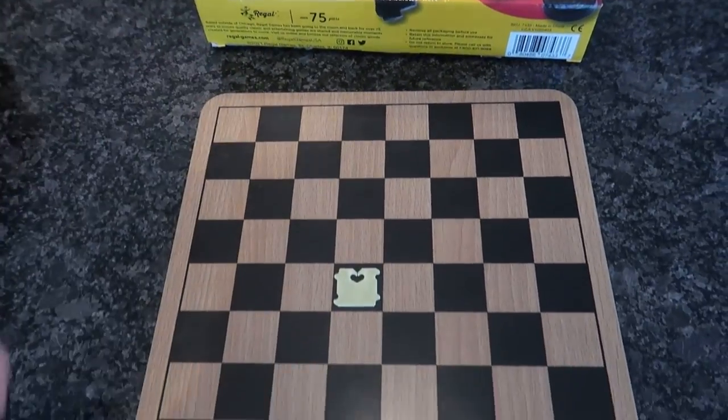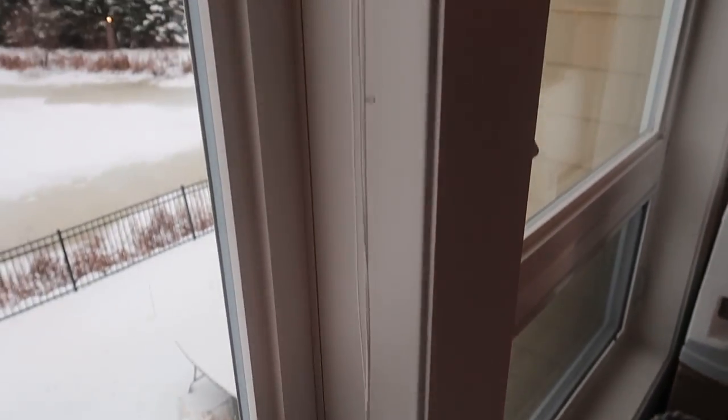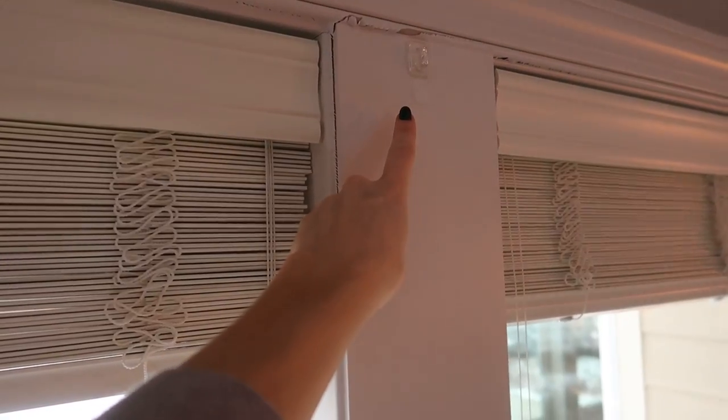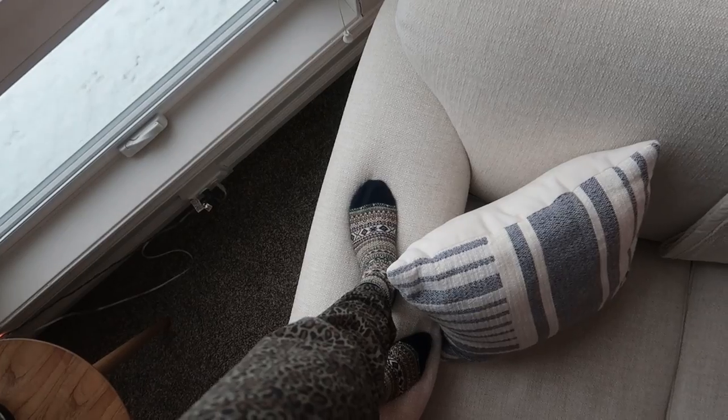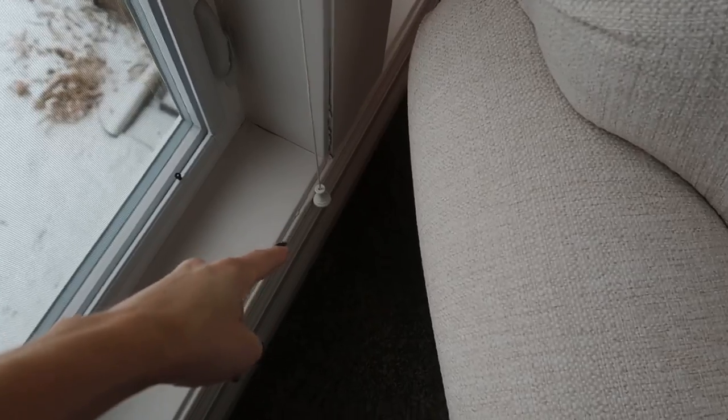You know what drives me insane? These extremely long cords — I'm always afraid I'm going to suck one up when I vacuum. You could get a command hook, but every day I'd need to climb on top of my couch to hook it. No more problems when I vacuum!